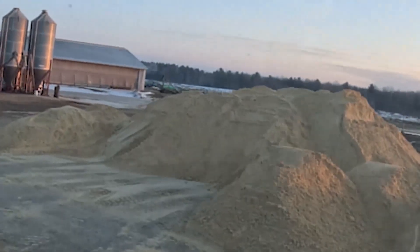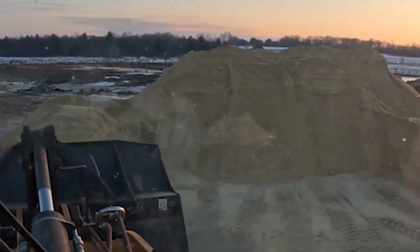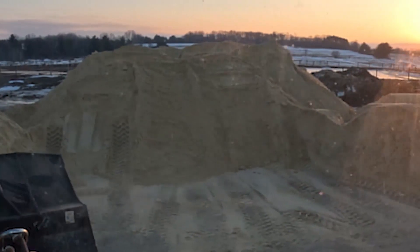Right here is our sand pile. The reason we got so much sand right now — there's actually more on the other side of the barn — is because road bans are probably going to be coming on shortly, and where we get our sand from, everyone's using it right now. So we got 71 loads in.